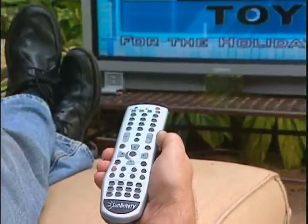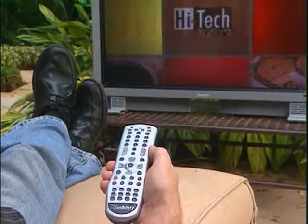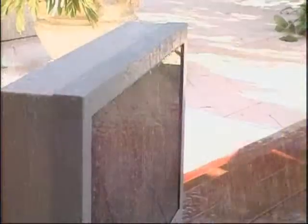They are high-definition, all-weather resistant, and you can use them to gather your friends and family in your backyard for Sunday games. What am I talking about? I'm talking about all-weather outdoor televisions. One company combining indoor entertainment with outdoor fun is Sunbright TV — their 4610 LCD high-definition models are built to last.